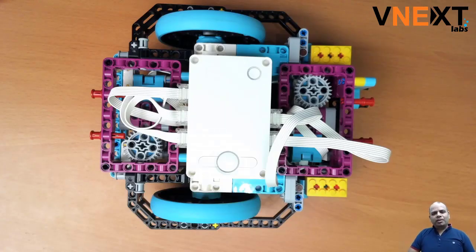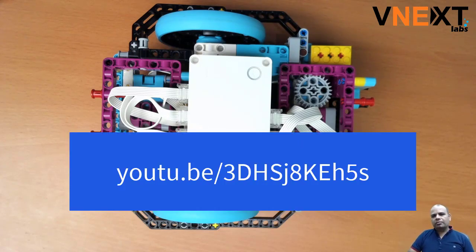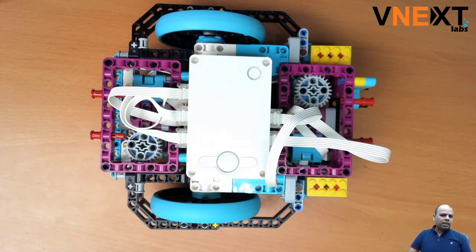Hey folks, this is Sanjee from Venex Labs, and today I wanted to showcase a small trick I figured out while doing the color sensor video last time. If you haven't seen it, take a look — we've put a link on the screen and it's also available in the description below.